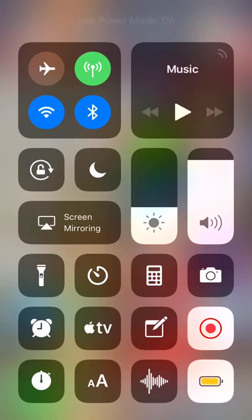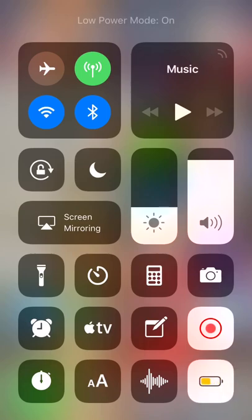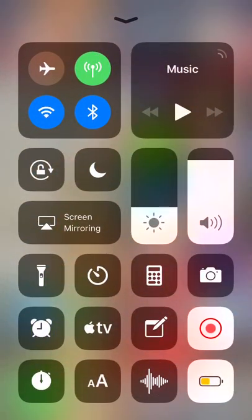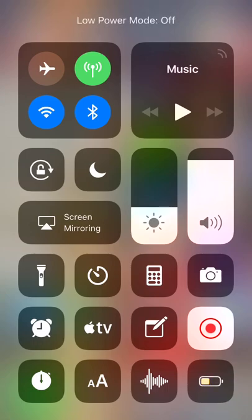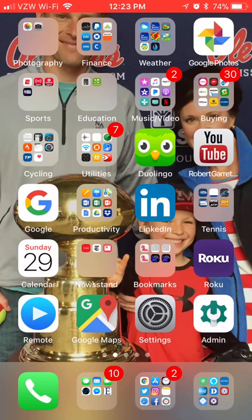This little button here I'm turning off and on. Each morning I turn that on. When your phone fully charges, it's going to turn Low Power Mode back off. So every morning the first thing I do is swipe up from the bottom and activate Low Power Mode. The features it shuts off you won't miss, and your battery will last way longer.